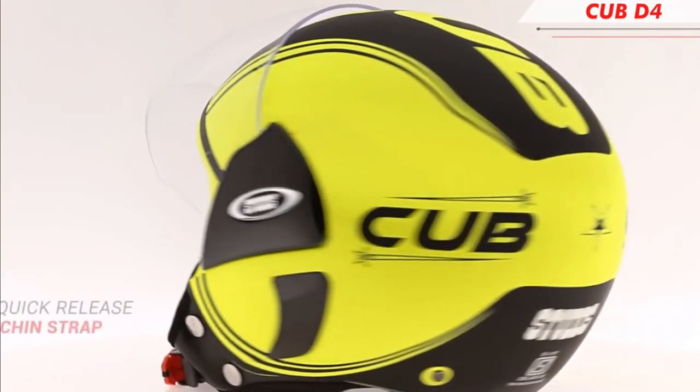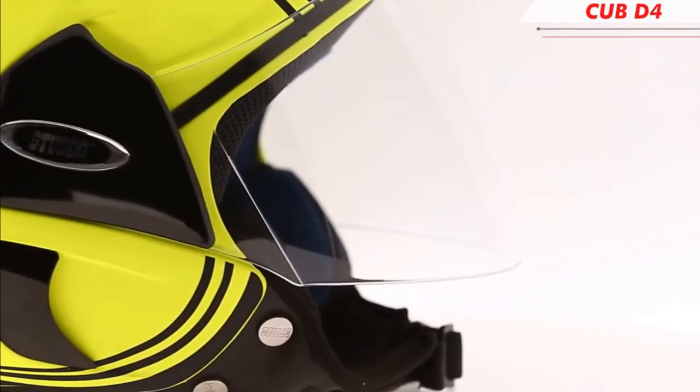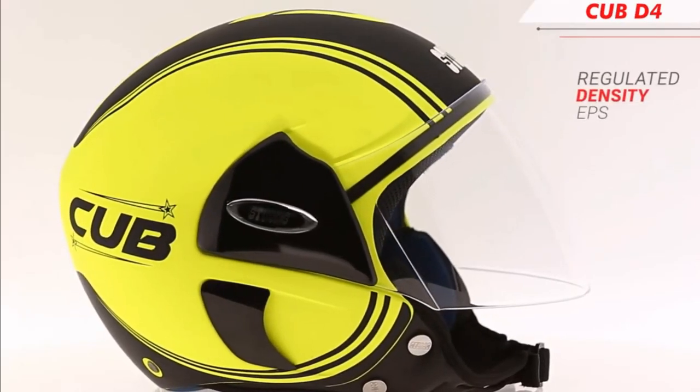It is a half face helmet, not a full face. It is attractive with 6 color options. You can use pink, red, matte blue, matte red, matte gun grey, and matte neon yellow.